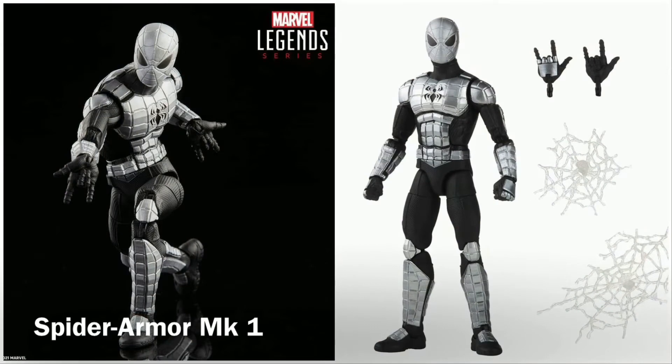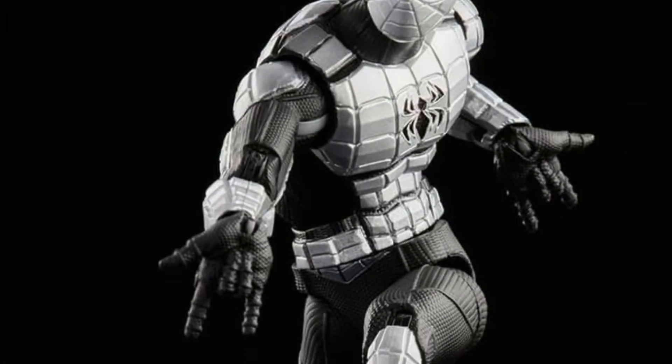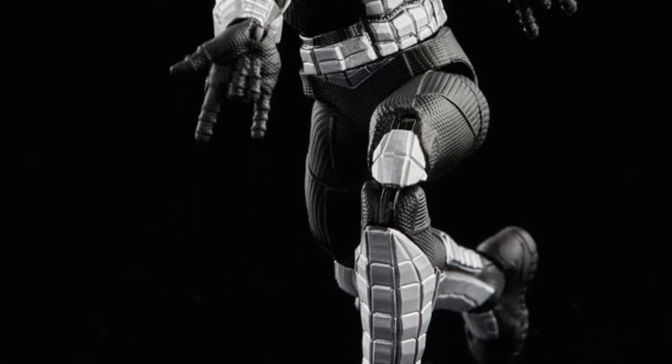The wave consists of six action figures. This is the Spider Armor Mark 1. It comes with an alternate set of hands as well as the spider web effects.